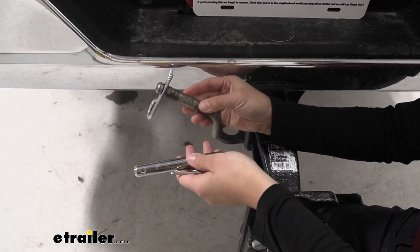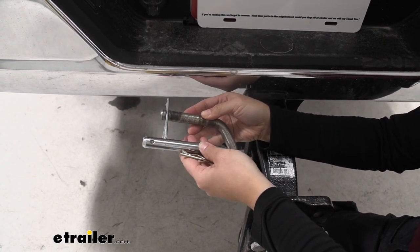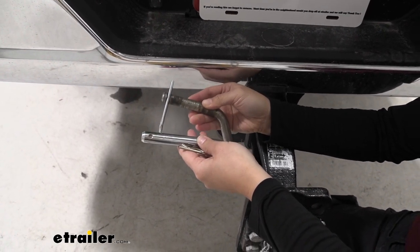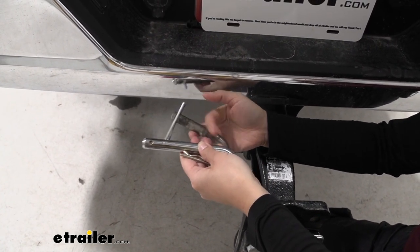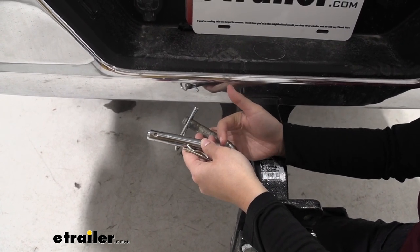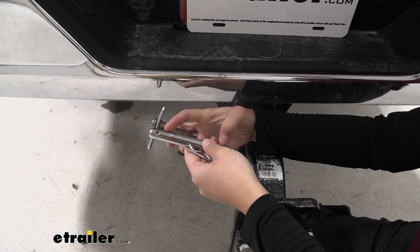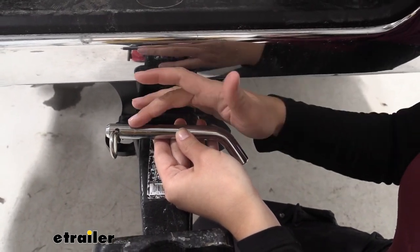Here we have our standard 5/8ths pin for 2 inch hitches. Compare that to our JR Products Hitch Pin and you can see some differences, mainly the span. For your 2.5 inch hitch receivers, you're going to want a longer span. This one has 4.75 inches of usable length. This can also be used for your 3 inch hitch receivers because of its length.